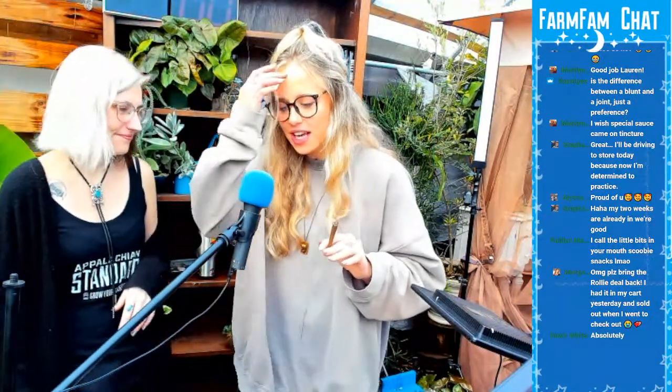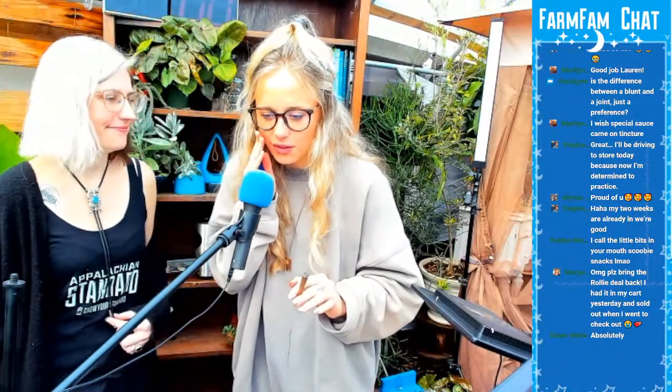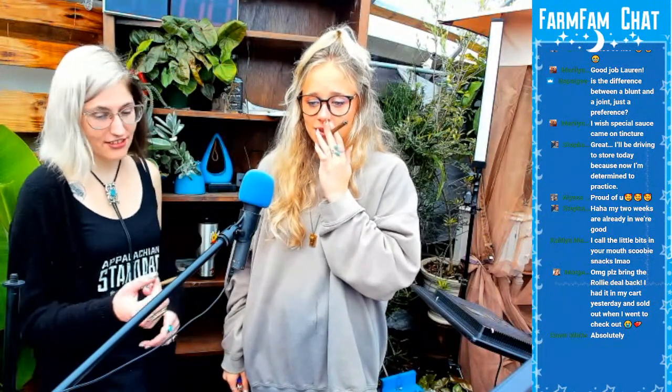Caitlin says she calls the little bits in your mouth Scooby Snacks — I did get little bits in my mouth, I should have savored it like a Scooby Snack. Morgan says please bring the Rolly Jail back — yes! We are going to be bringing back really special deals every Thursday. The Rolly and Vapes are two things we're going to try to bring back for some Thursdays. I'm so sorry for all the craziness that happened yesterday. Yesterday was crazy.